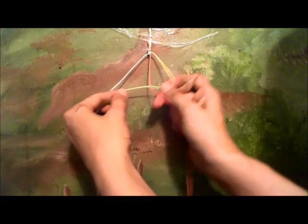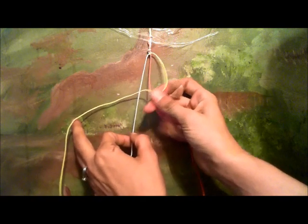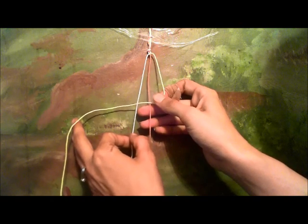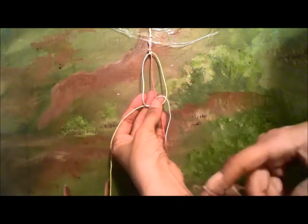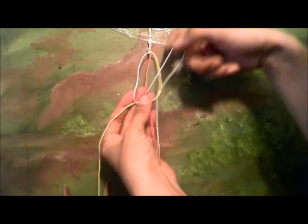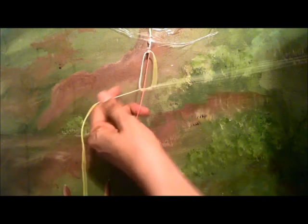My yellow one makes a P. My white one goes over top of the yellow. Basically, you have a straight line — both the two on the left and the one on the right still forming a P. Take the white one, go up underneath the orange, and then through that hole of the yellow and over top of it. Then pull them tight.